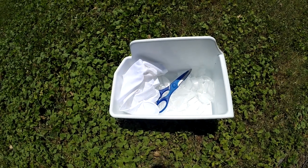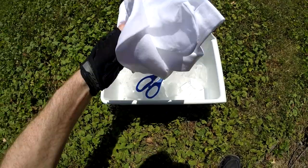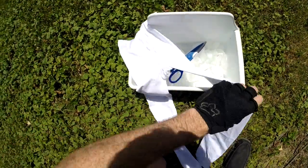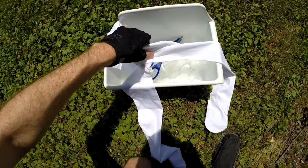Hey there, bike blogger here. Today we're gonna make an ice sock. These are some white tights, as you can see here. What I'm gonna do is cut one of the legs with the scissors.